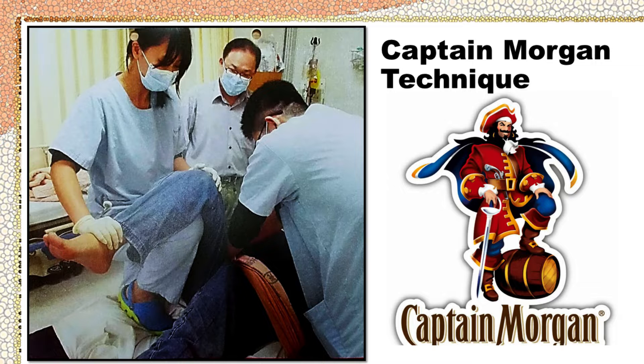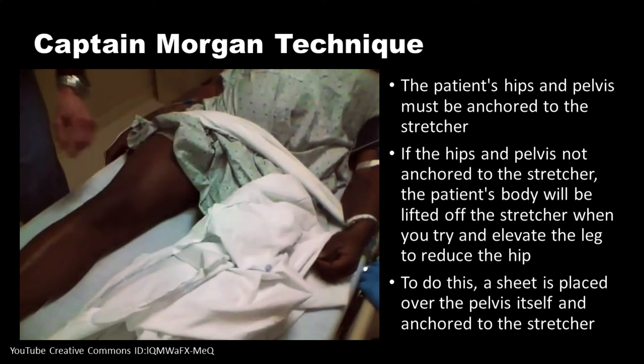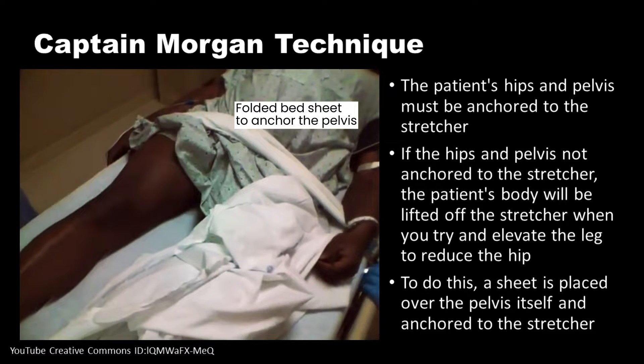However, if done with good technique it can be a much more successful and less challenging endeavor. Preparations for hip reduction involve assembling essential equipment, which includes a stretcher and a bed sheet, establishing an intravenous route for medication administration, choosing between propofol or etomidate for sedation, and ensuring the presence of BP, ECG, and SpO2 monitors for continuous patient monitoring. Additionally, airway and oxygen devices are prepared to ensure the patient's safety and well-being during the procedure.